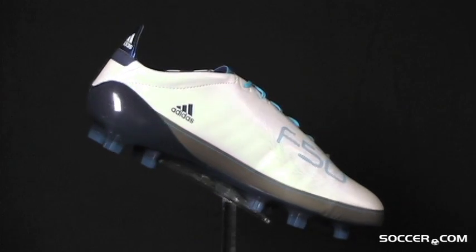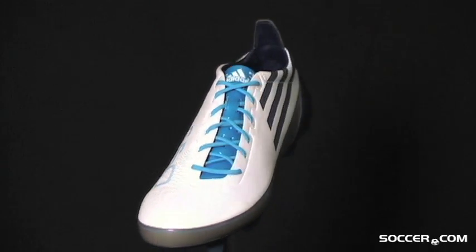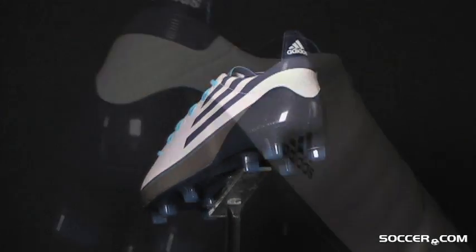The new women's Adidas F50 AdiZero weighs just 5.8 ounces. If the AdiZero were a boxer, it'd be a featherweight. In fact, it might be lighter than a feather.